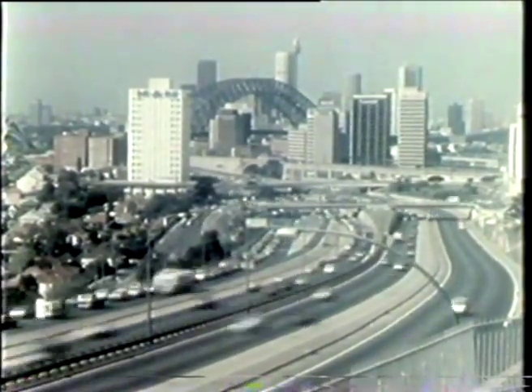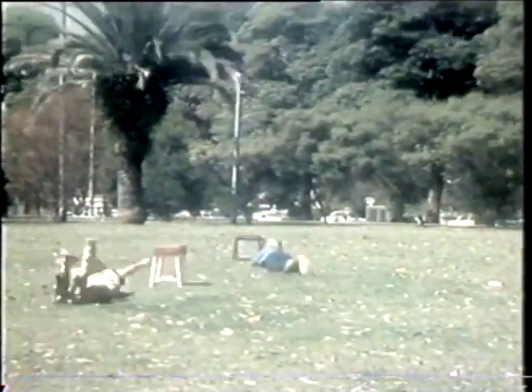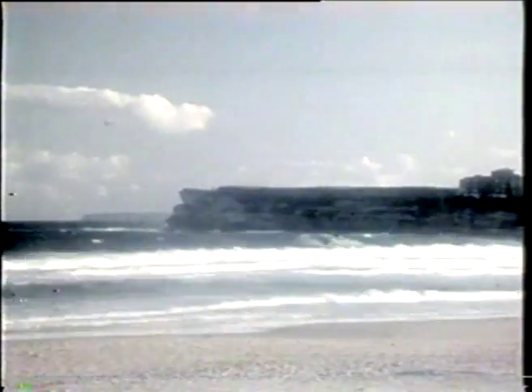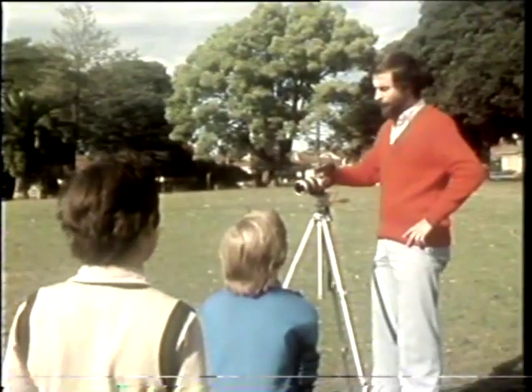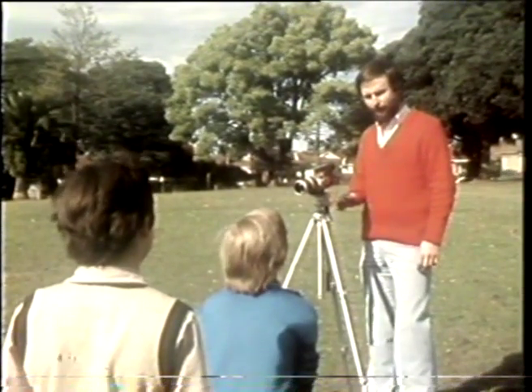With this equipment, you can animate anything — traffic, people, objects like boots walking on their own. You can fly if you want to, and even animate the ocean. There is no limit to the fun you can have with pixelation.